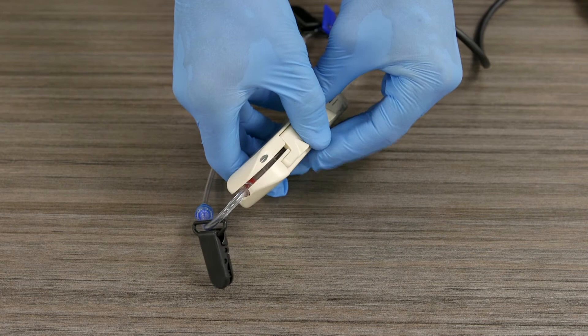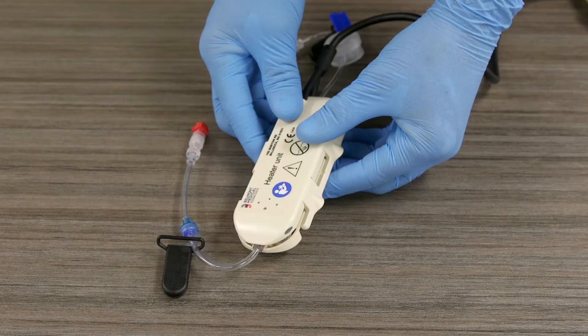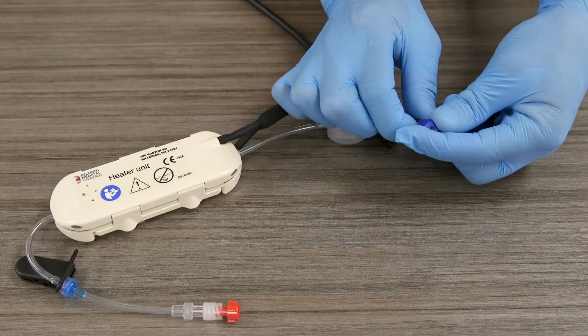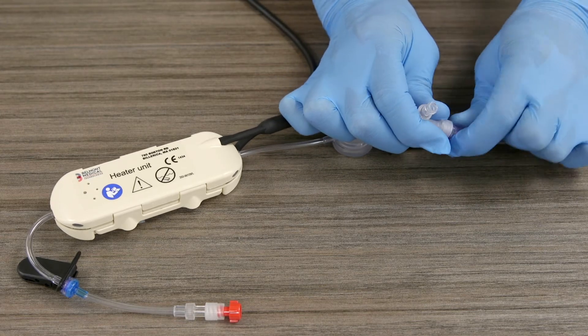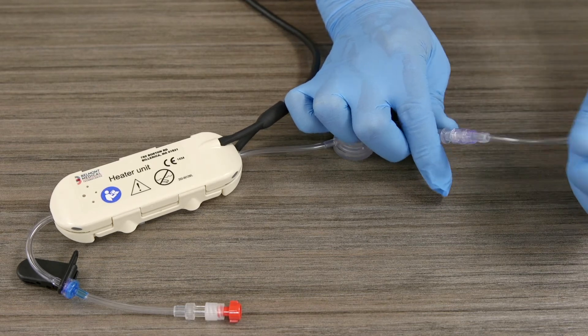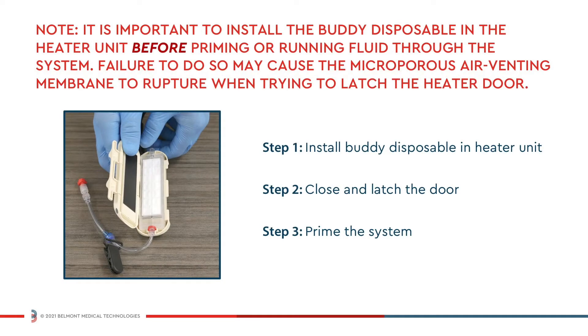Close and latch the heater door. Do not force the door closed. If the disposable is incorrectly positioned, the heater unit will not close properly. As a last step before moving to priming, disconnect the blue luer cap from the buddy disposable and then connect any administration set to that luer fitting. It is important to install the buddy disposable in the heater unit before priming or running fluid through the system. Failure to do so may cause the microporous air venting membrane to rupture when trying to latch the heater door.